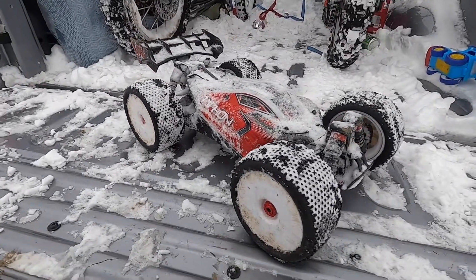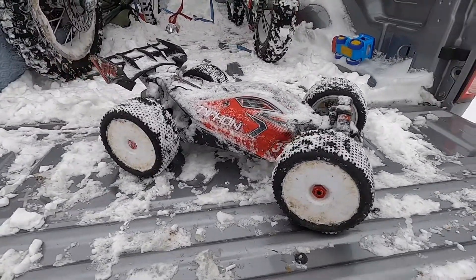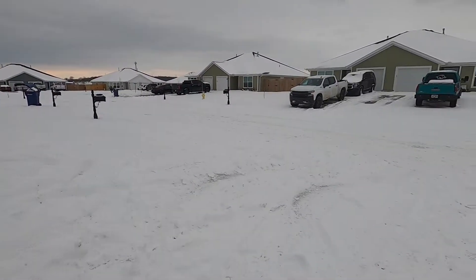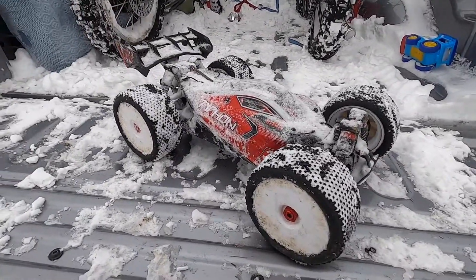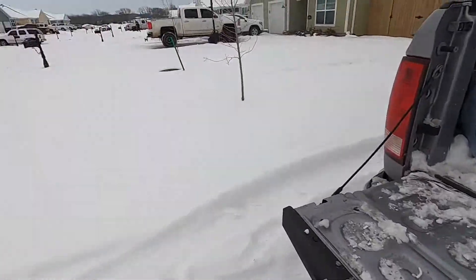All right guys, that's gonna be the end of today's video. Appreciate every one of you guys stopping by to give it a view. Unfortunately the video was cut short because this Typhon system just can't take 3s power with these big old tires on it and this deep snow.